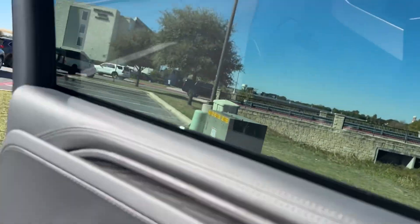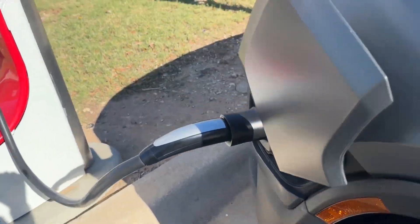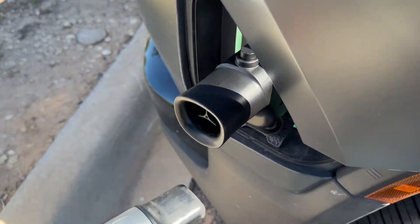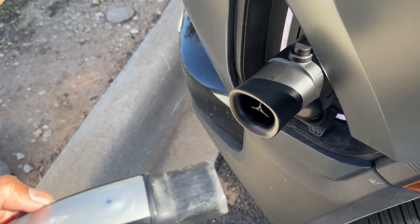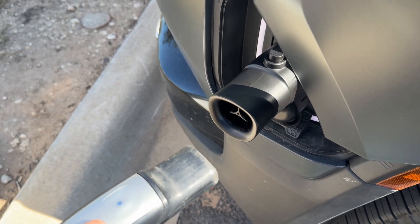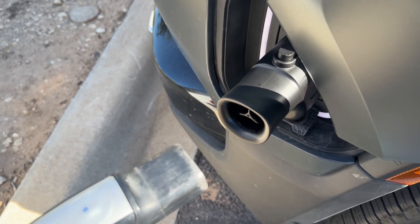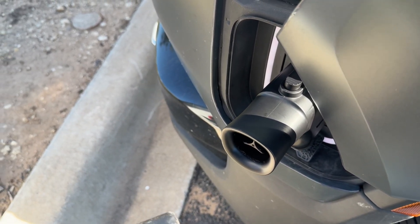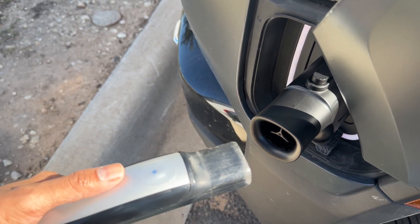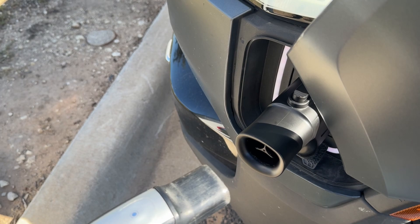One thing I wanted to check — it doesn't lock in. You see that? So that's something I don't recommend you do. It is a safety issue with these third party units — you can just pull it out when it's being used. There's no locking mechanism on the unit itself. So you've got to be very careful when using some of these units. If you are using this, I would say stick around and keep an eye on it.